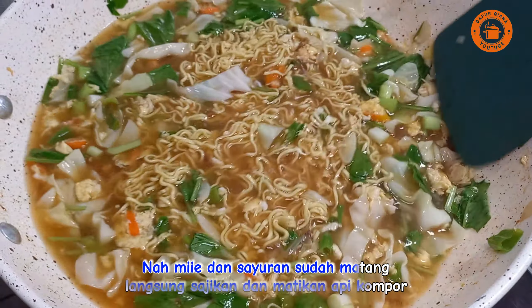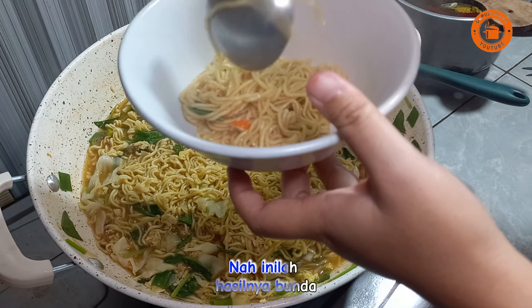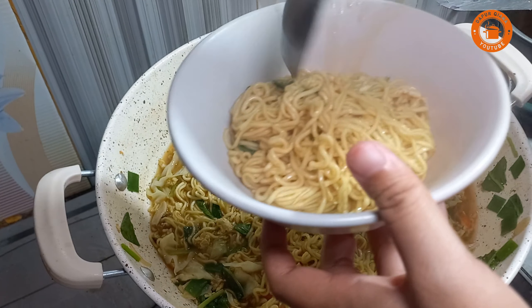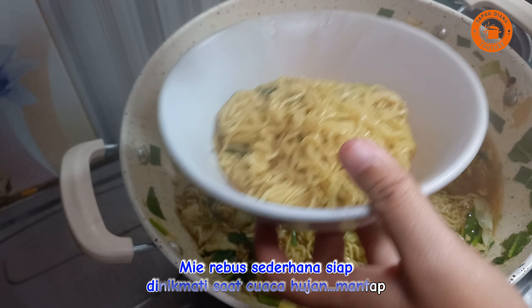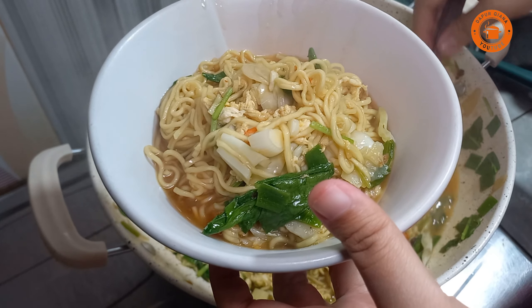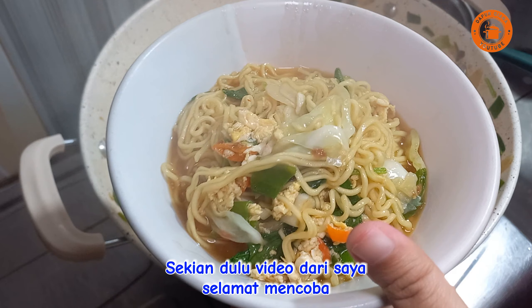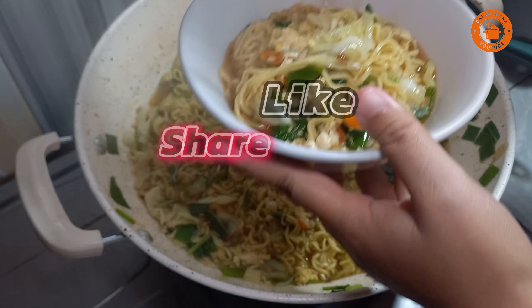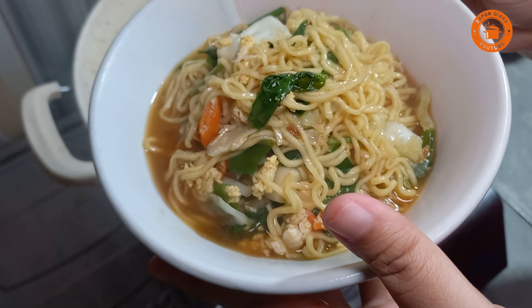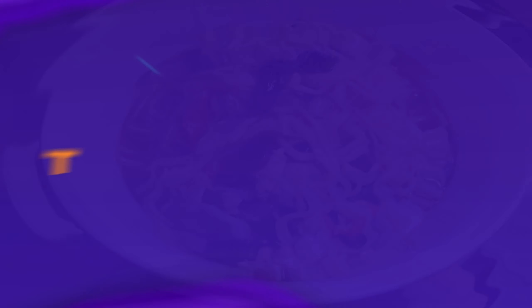Nah mie dan sayuran sudah matang langsung sajikan dan matikan api kompor. Nah inilah hasilnya bunda, mie rebus sederhana siap dinikmati saat cuaca hujan mantap. Sekian dulu video dari saya, selamat mencoba, selamat menikmati.